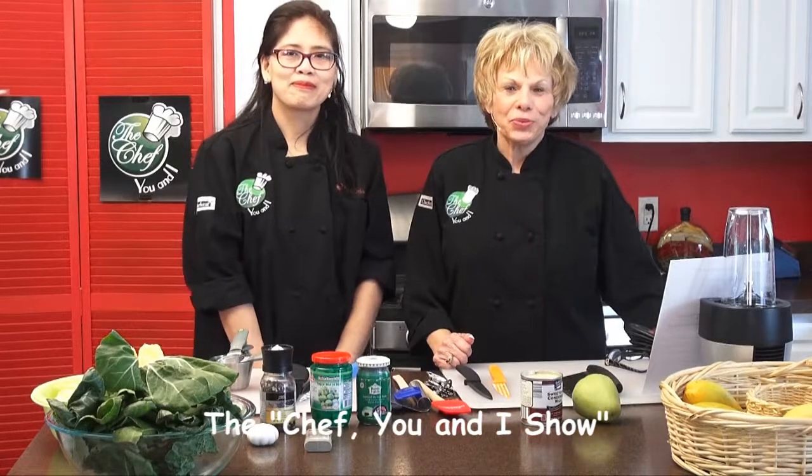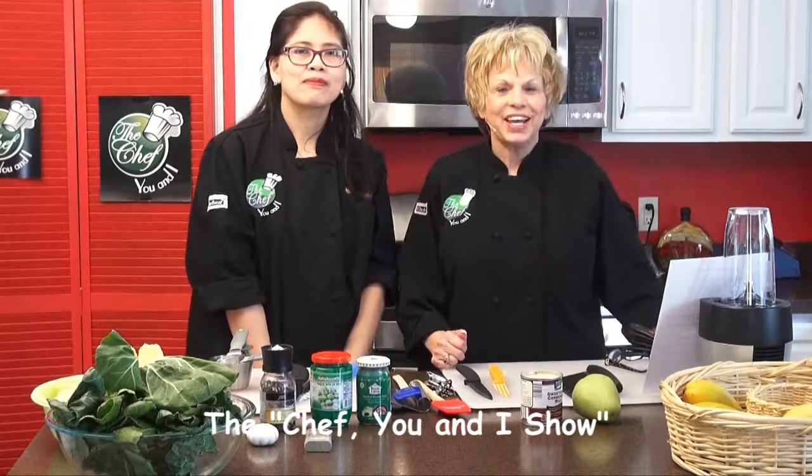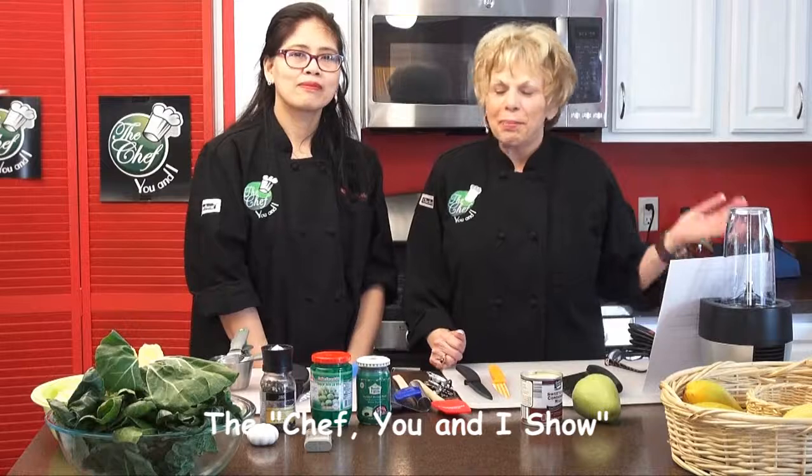This is Katherine Raker of The Chef You and I. I want to welcome you to our show today. We have with us my favorite chef, Marie Dunaway, who is from the Philippines. And she loves to cook. You're a party girl, aren't you? Yeah, especially if it's not my party.